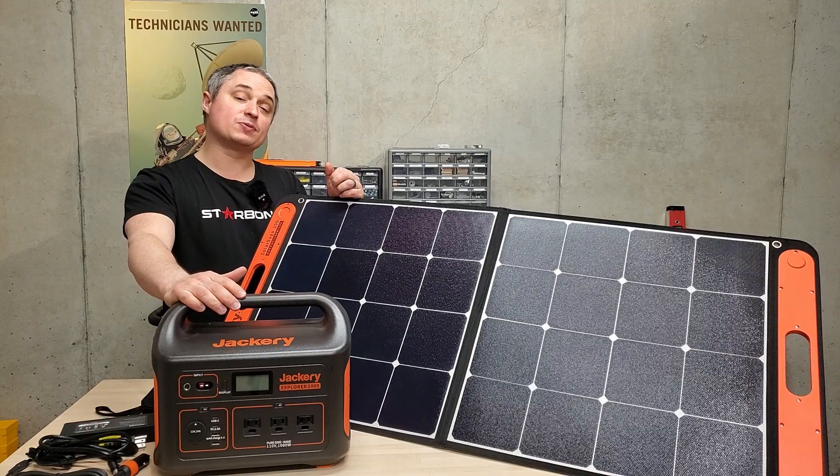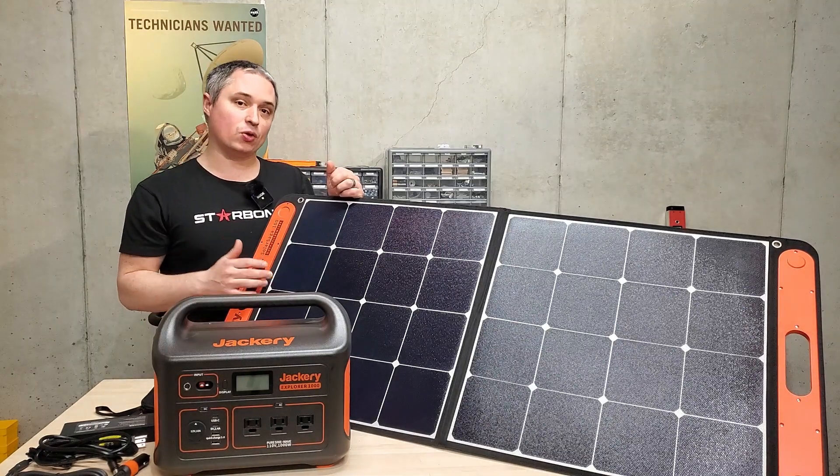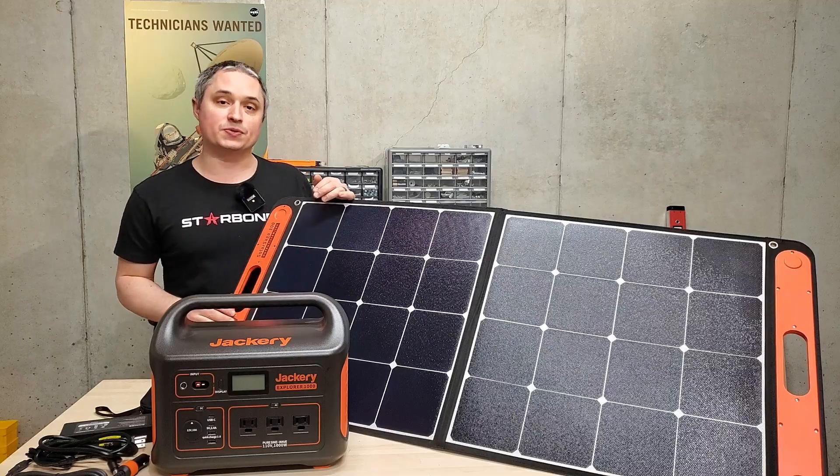Hey everyone, this is a review of the Jackery Explorer 1000 power station along with the SolarSaga 100 watt solar panels. I'm going to walk you through how this thing works, what I think about it, and how it performs.